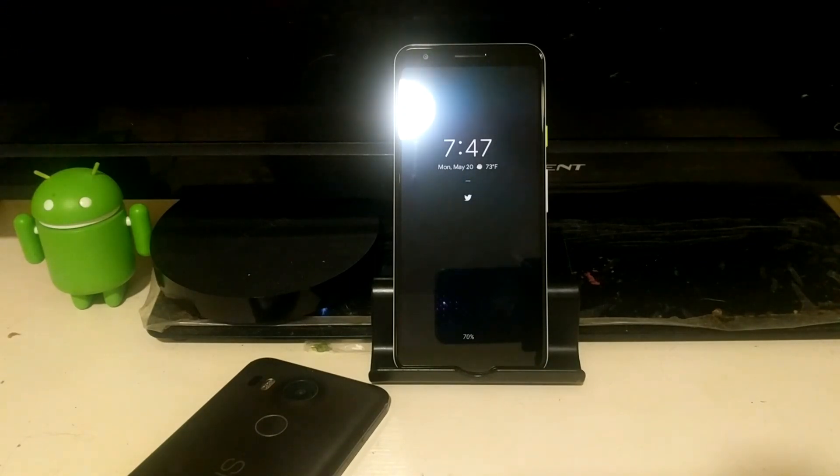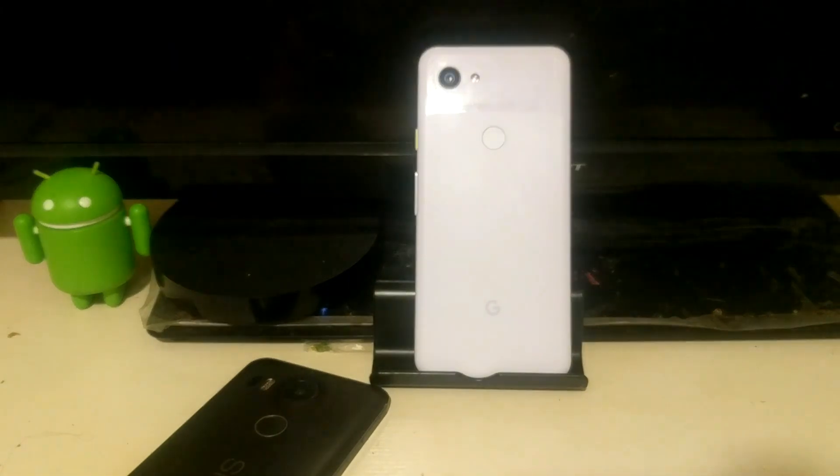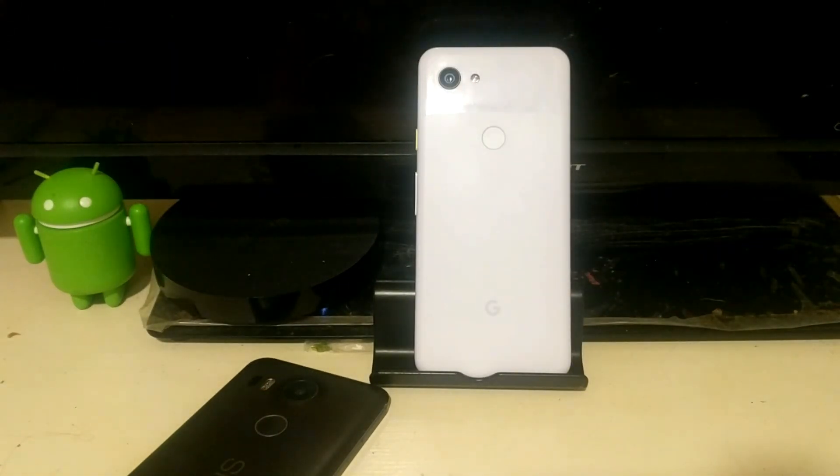We're going to talk about it in this review — my experiences, specs, and all that good stuff. The Pixel 3a is a budget option for Google. The Pixel 3 goes for $799 and the Pixel 3 XL for $899, however at the Google Store they're both on sale — $599 for the Pixel 3 and $699 for the Pixel 3 XL.